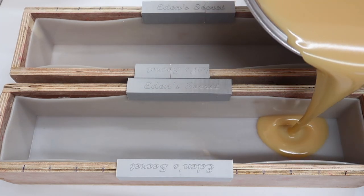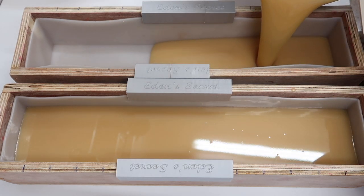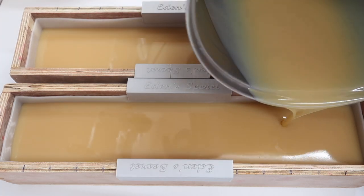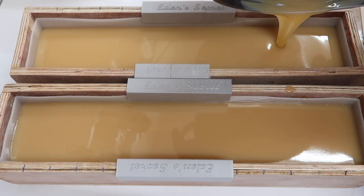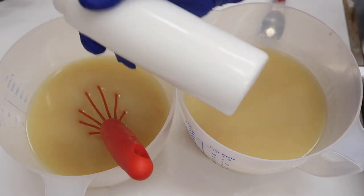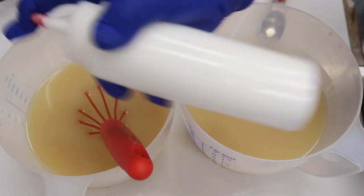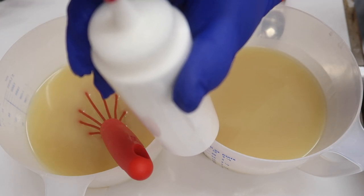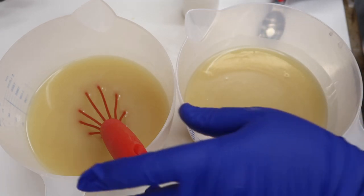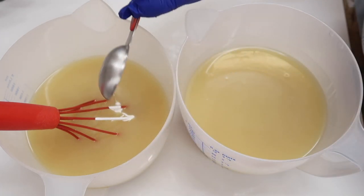I'm just going to divide this between the two loaves until we've got approximately the same in each one. I've got some titanium dioxide here which I mixed up with some olive oil in my Nutribullet — I promise it's the best way to blend your titanium dioxide. I blended it for about 30 seconds and we're going to add a tablespoonful into each of these containers.